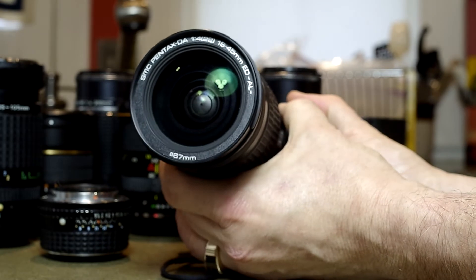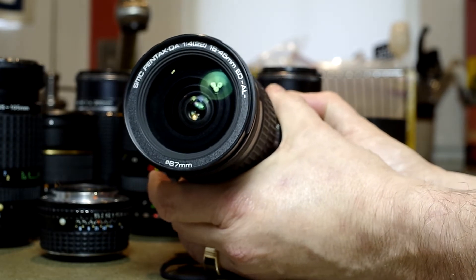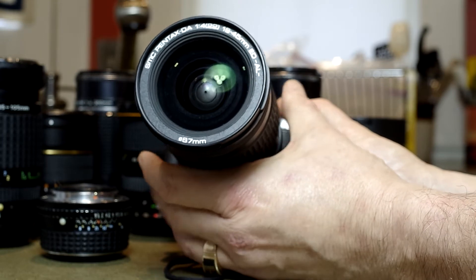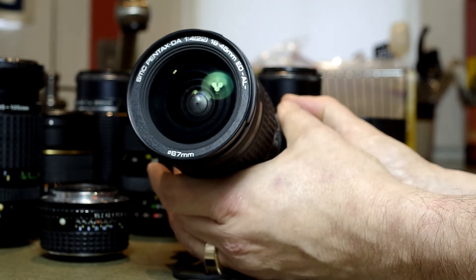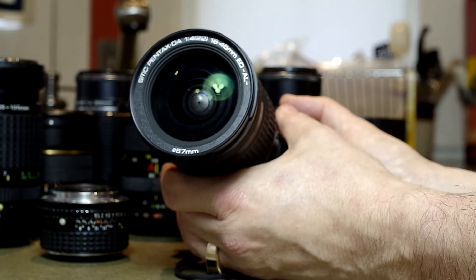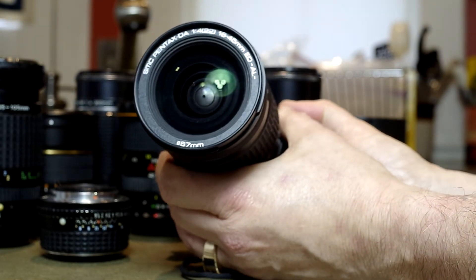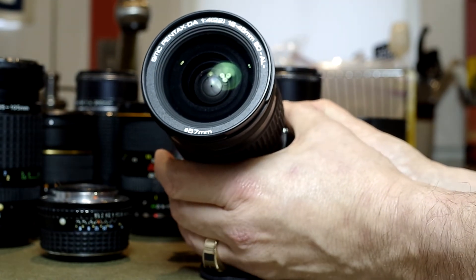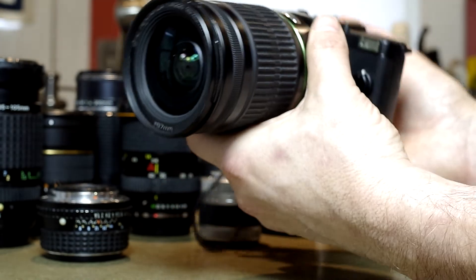You'll notice that the Photodiox collar doesn't adjust in exactly half stops — it's just not as precise. It's probably doing about two thirds of a stop. So with this Pentax 16-45 DA lens at f4, when you open it up a click, it's probably going almost all the way to f5.6 with each click — opening up the better part of a full stop.